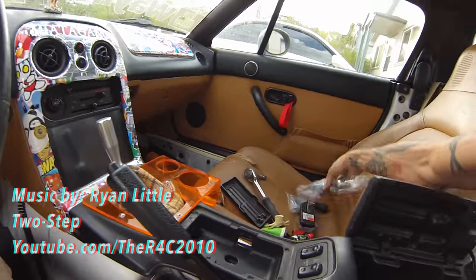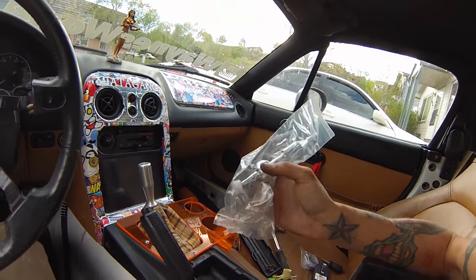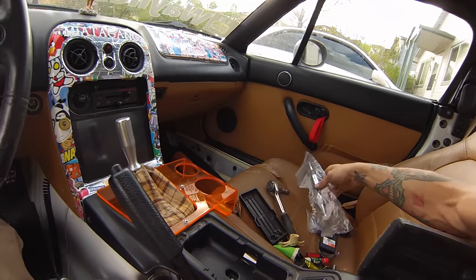Today I'm going to install the short throw shifter. Got it on eBay for about 40 bucks. This bushing wears out on the shifter at the bottom and they're like 14-15 bucks shipped, so you might as well just go ahead and buy the short throw shifter since it comes with it.